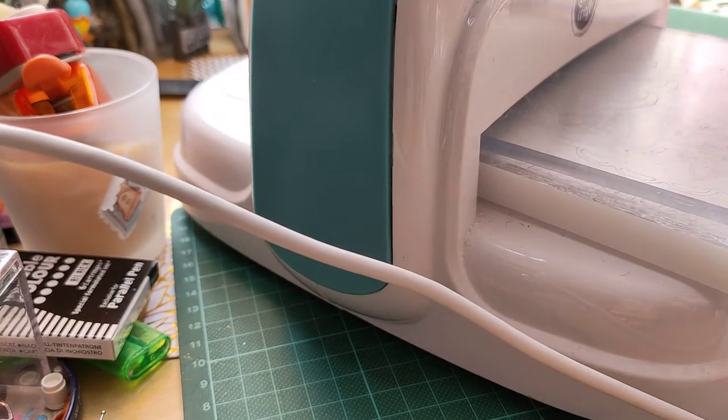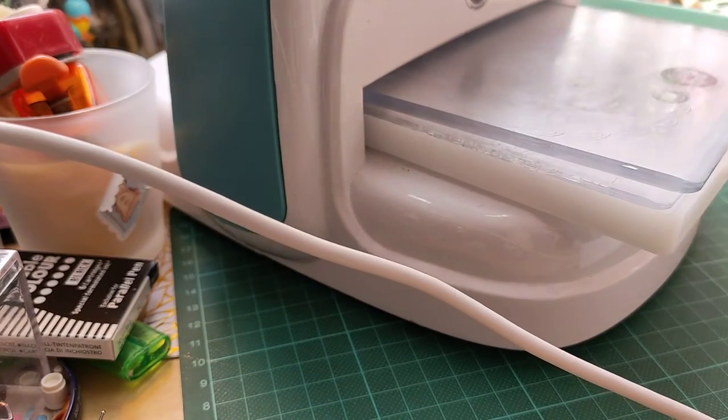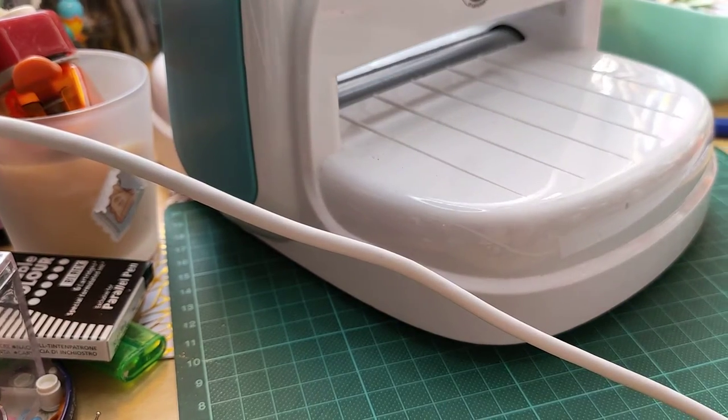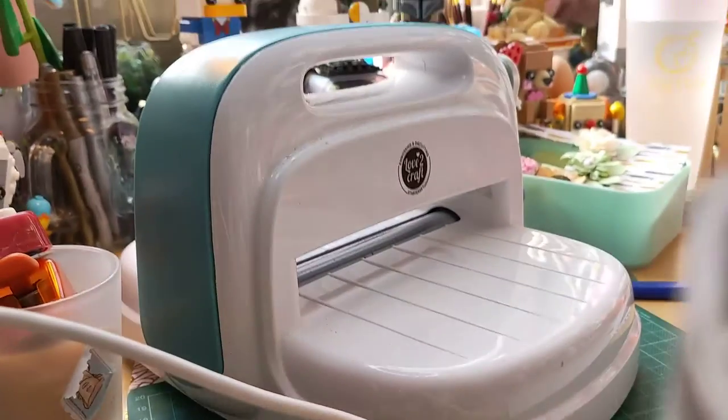I'm going to take the plates out. Let's see if I can drive at least a little bit forward. I'm sorry, my table is so small I can't do a lot of things at the same time.